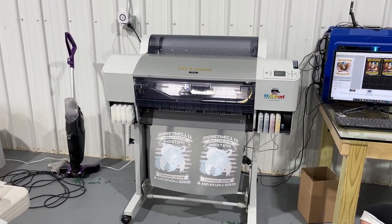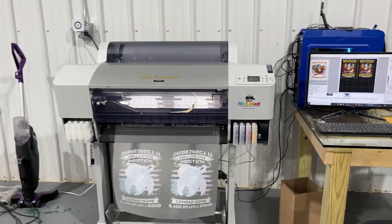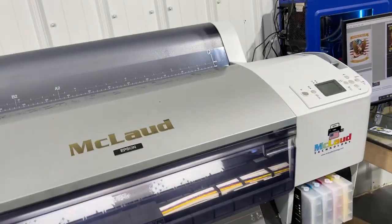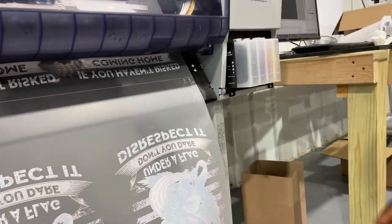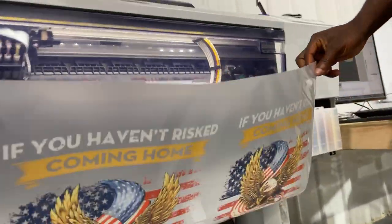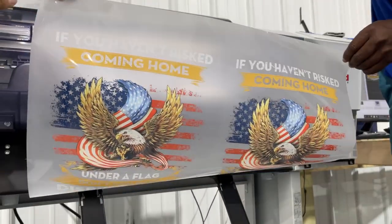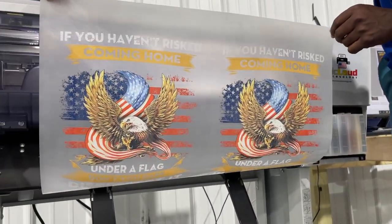This is our printer now. By the way, David, can you show the color? Okay, a little bit — help a little bit. So you see the design? That's the design.